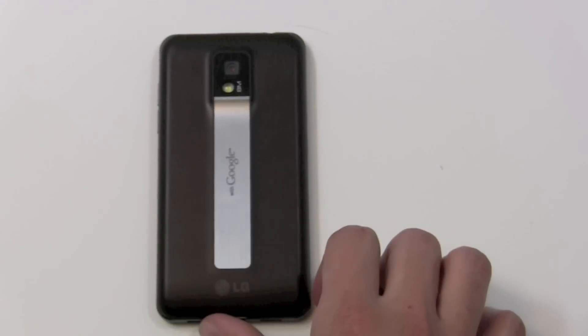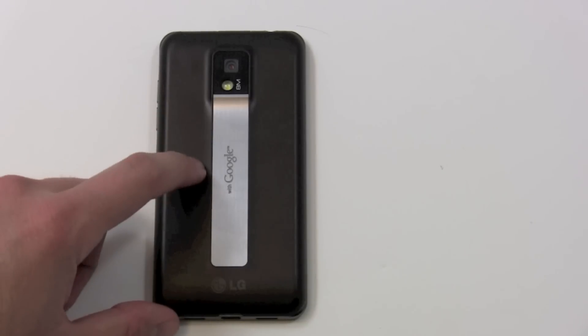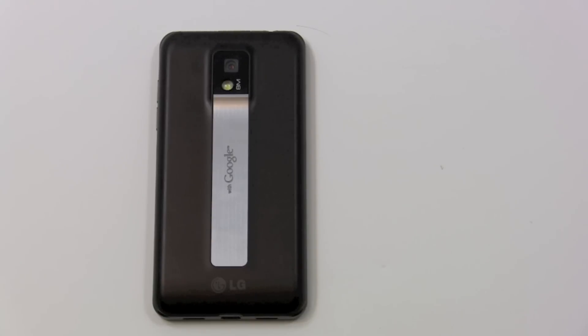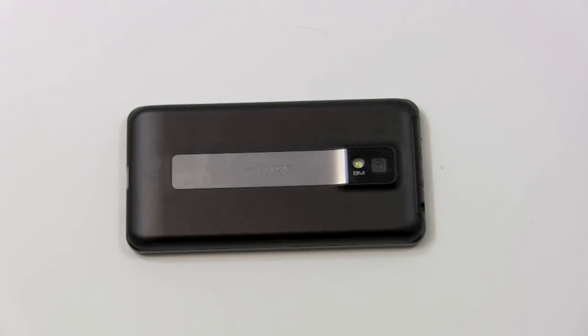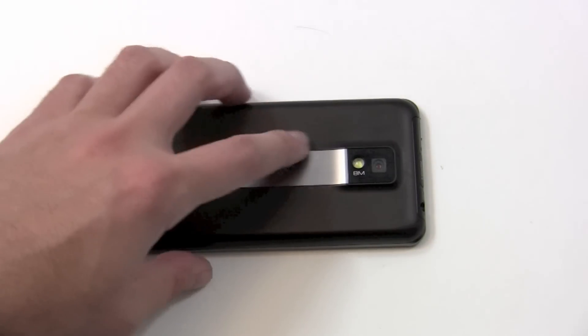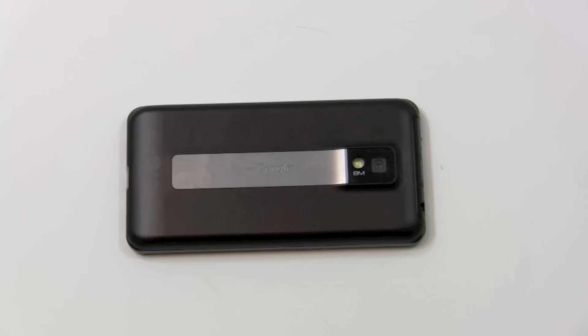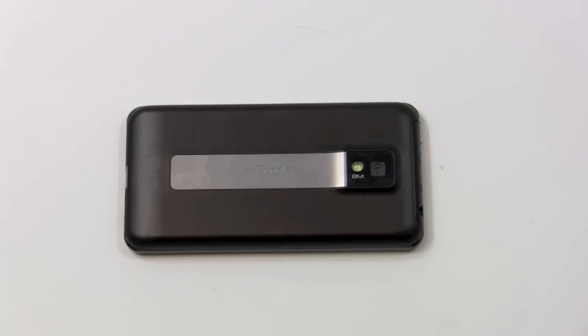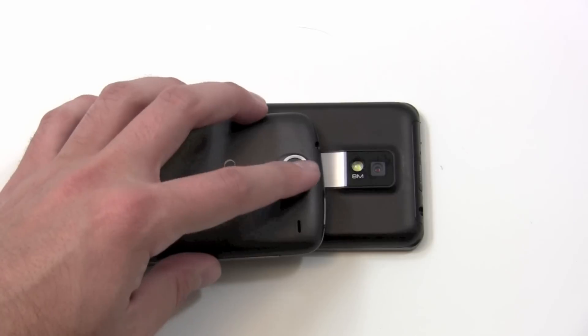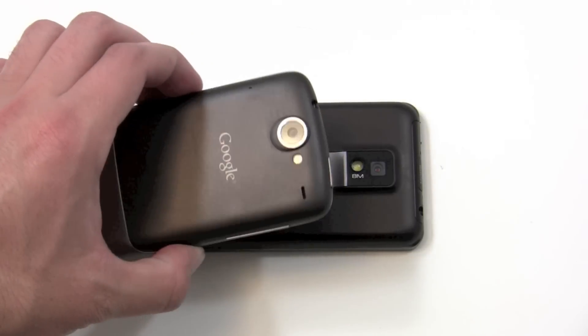On the back, the Optimus 2X has a kind of brown soft-touch material. It shows fingerprints a little bit, but not nearly as bad as other phones like the Galaxy S. There's a metallic strip running up the middle of the device with Google on it. You've got the camera port and the flash port. The flash hole actually goes all the way through, so you could definitely get dirt and grime inside there. The camera port has a plastic cover on it, which is a place where you can get grime — similar to the issue I've run into on the Nexus One with fingerprints occluding the lens and providing glare in photos.